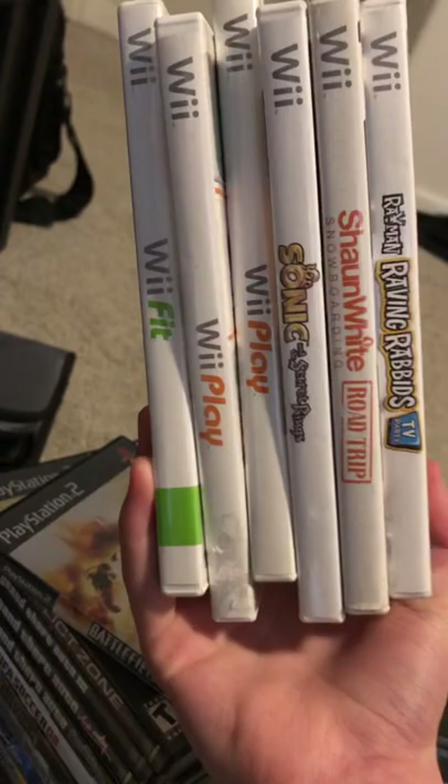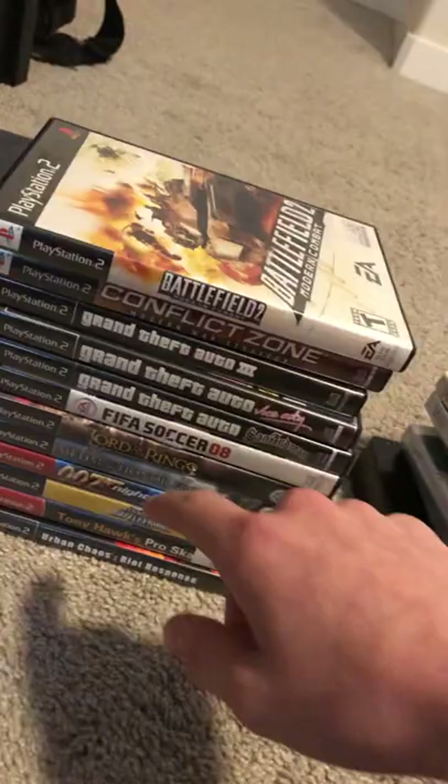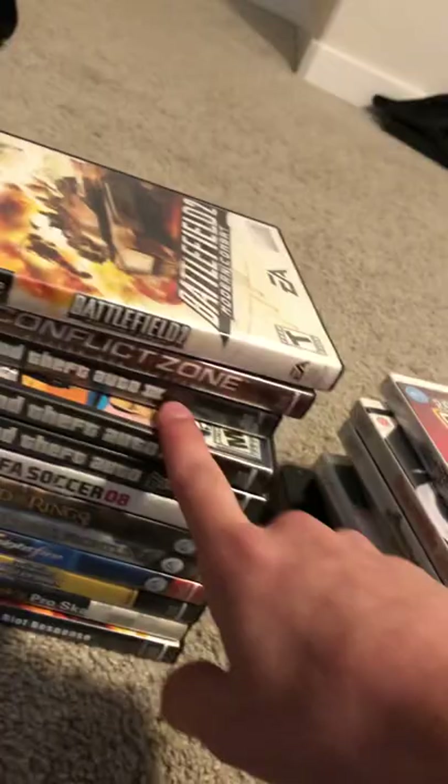Moving on to PlayStation 2. This collection has definitely grown. I didn't really think much of the PS2 until I really started playing games on it. I started off with Star Wars Battlefront 2, which is one of my favorite games on this console. I expanded from there and recently picked up the three Grand Theft Auto games in the series — these are amazing games. I love them. San Andreas is one of my favorites.